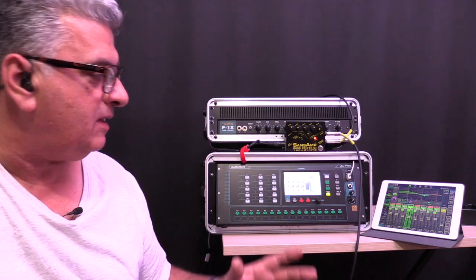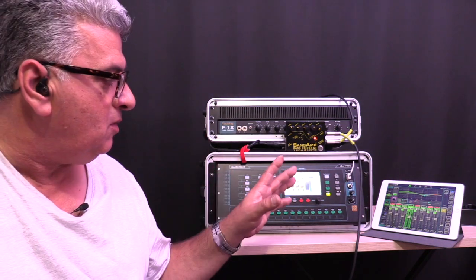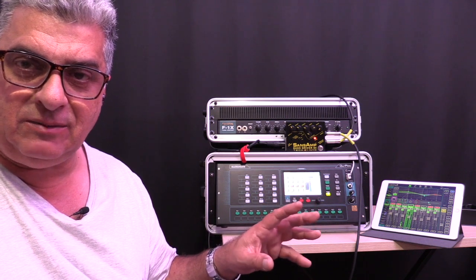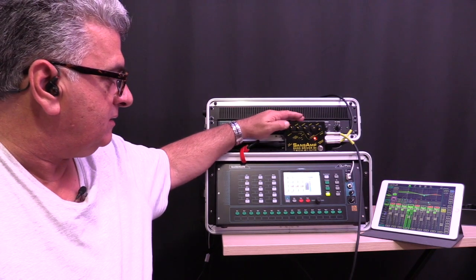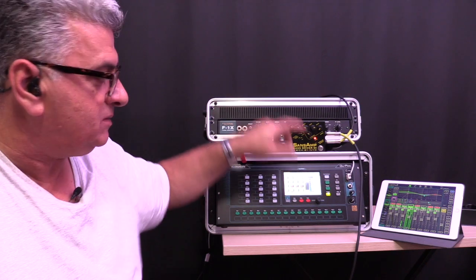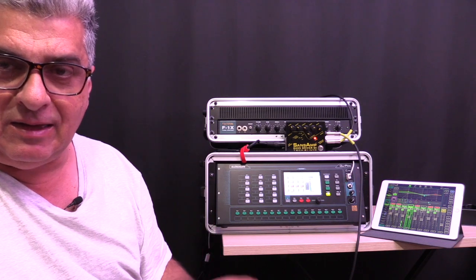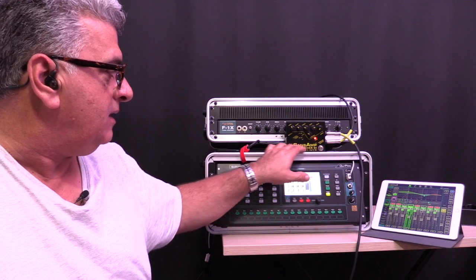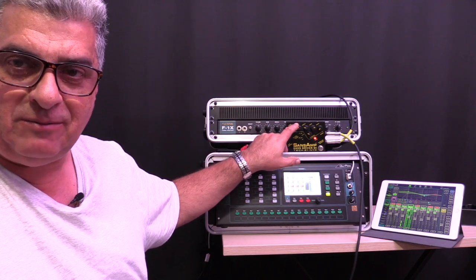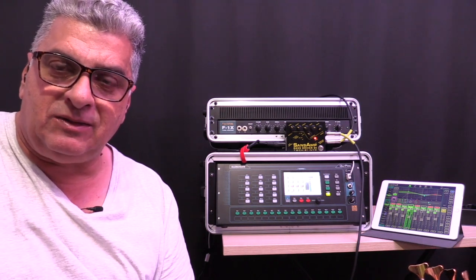So there you can see I have two separate channels: one coming back to my in-ears and one going to the front of house speakers, each EQ'd independently. Through the SansAmp I take the parallel or direct output going to front of house, and the balanced output — affected by the EQ — to feed the in-ears, depending on which preamp I'm using. I can sit there and adjust so I'm hearing what I want to hear, while the front of house sound remains independent.